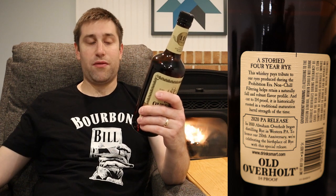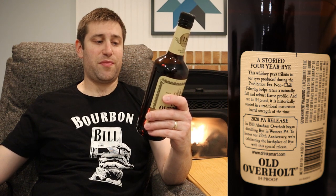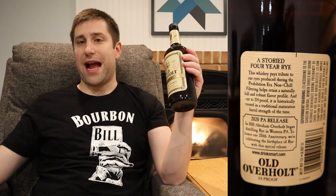One mark against it: the screw cap. I prefer a cork, even if screw caps are probably more airtight. On the back it says: 'A storied four-year rye, paying tribute to ryes produced during Prohibition. Non-chill filtering helps retain a naturally full and robust flavor profile, cut to 114 proof.' Abraham Overholt began distilling rye in western PA in 1810 — this special release honors their 210th anniversary and the birthplace of rye. It was a PA-only release.